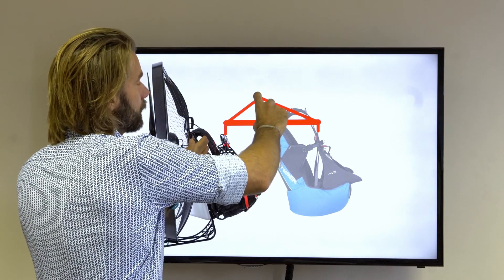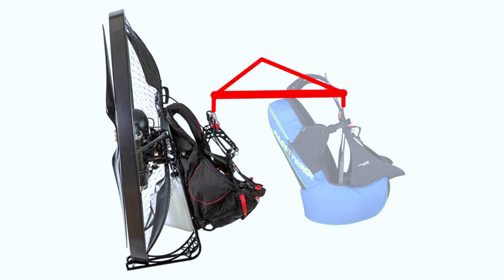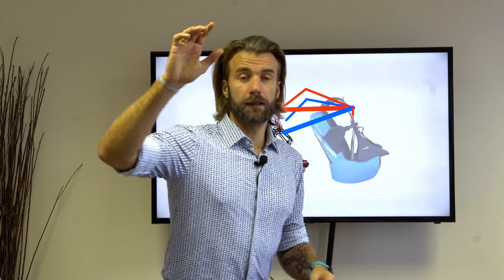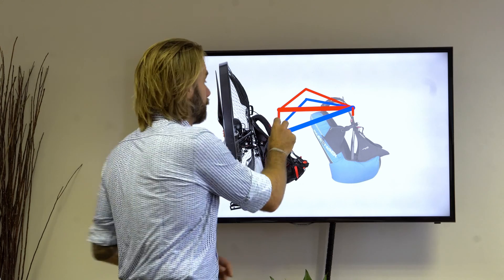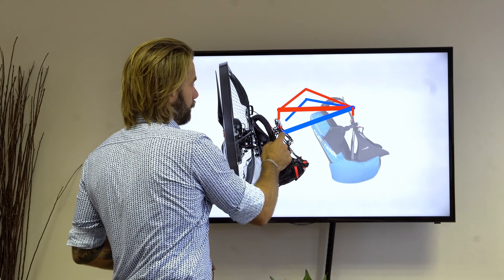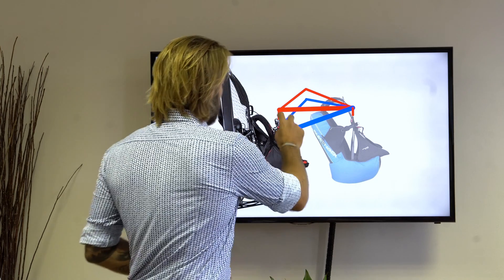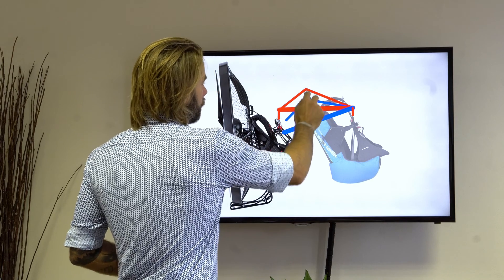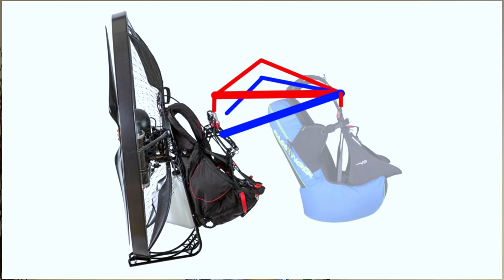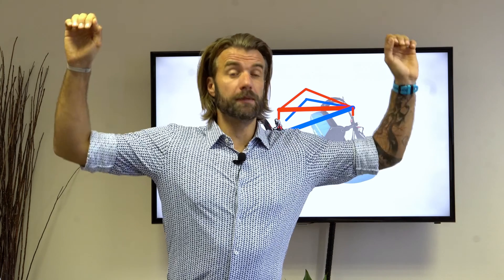If you make the triangle longer, it also gets taller, which means the brake controls of the glider get higher and higher and can be very uncomfortable or difficult to reach. I came up with a solution: making the carabiner part of the triangle, so the bar is connected to the gooseneck bar, and the whole carabiner with the strap becomes part of the triangle.